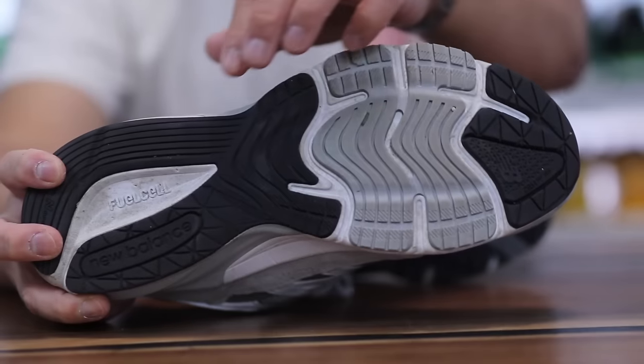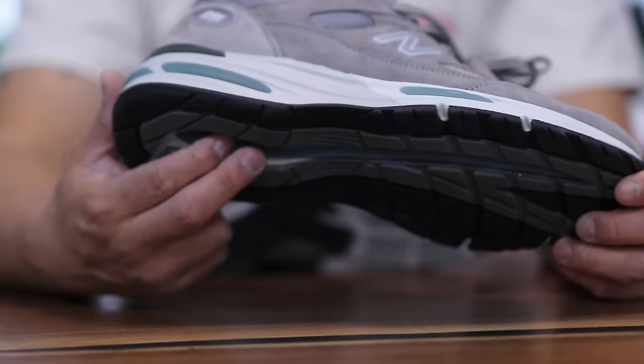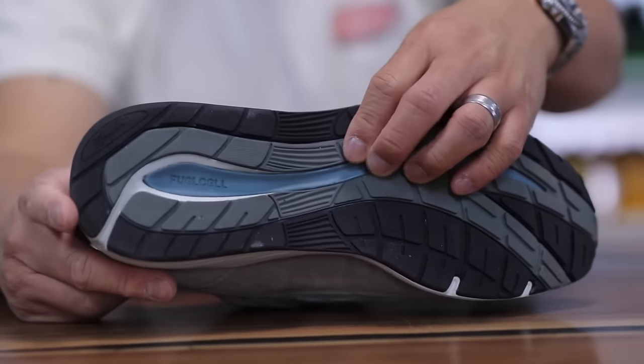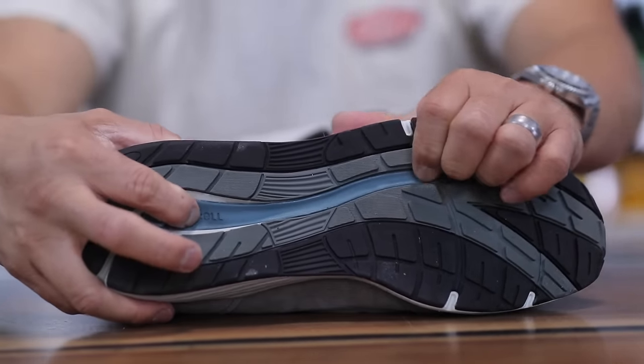That's the blue part on one and the white part on the other. Fuel cell is one of the premium foam technologies that New Balance owns. I'm a little surprised they didn't do fresh foam X in either of them — fuel cell is supposed to be the more responsive of the two, while fresh foam gives you a pillowy soft cushioned landing. This one gives you a bit of responsiveness and it feels pretty good.